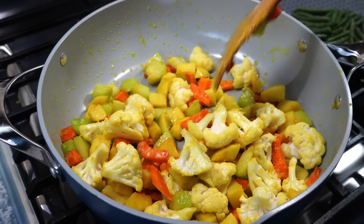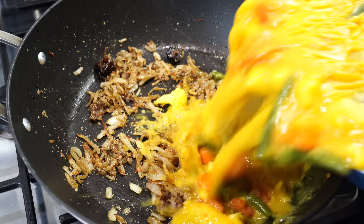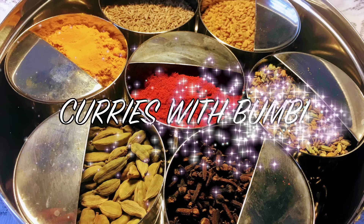On today's menu is a dal recipe that I have cooked with vegetables. It is a meal by itself, very nutritious and healthy. Namaskar and welcome to Curries with Bumbi.